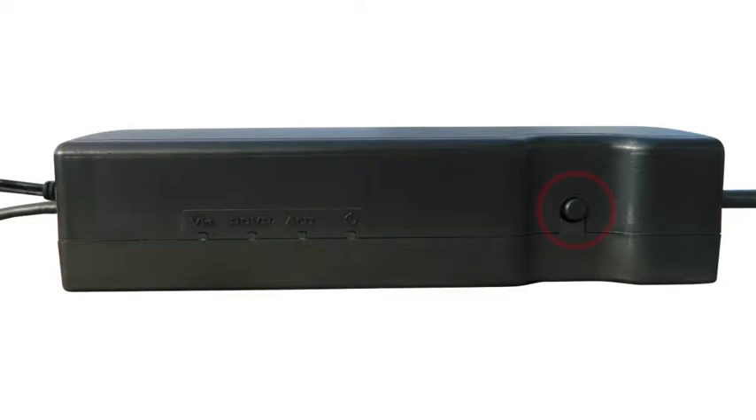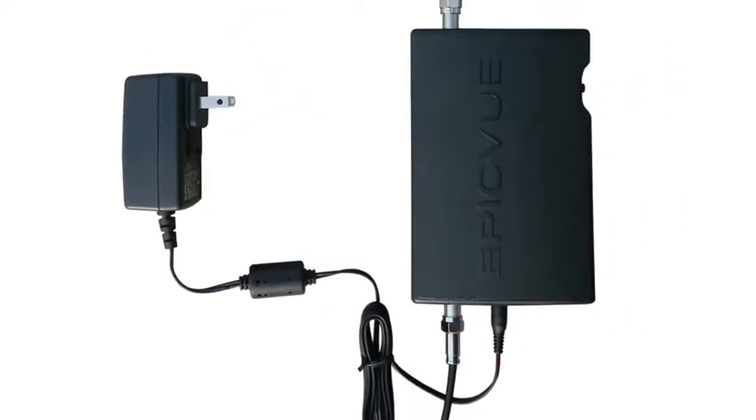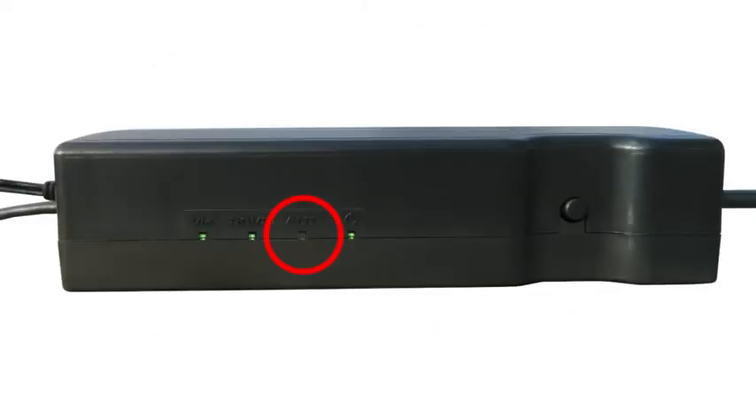If there are no lights lit, then press the power button on the adapter again to make sure it is on. Also check to make sure the power cord is properly plugged into the power strip as well as into the adapter. If any of the four lights on the adapter are faint or flickering, the following information describes the purpose of each light, along with some steps to follow to get a solid green light.